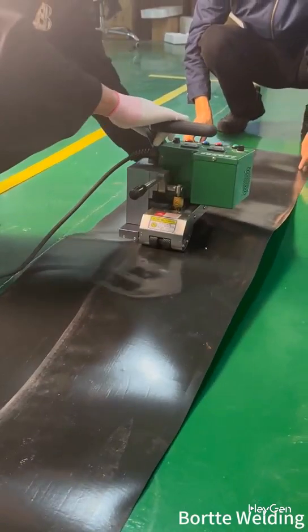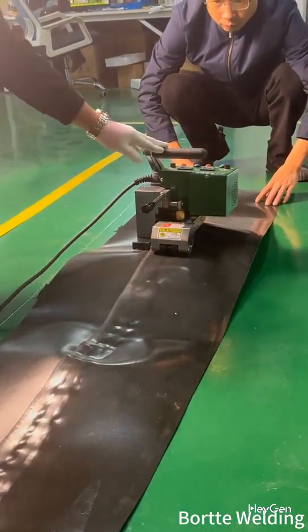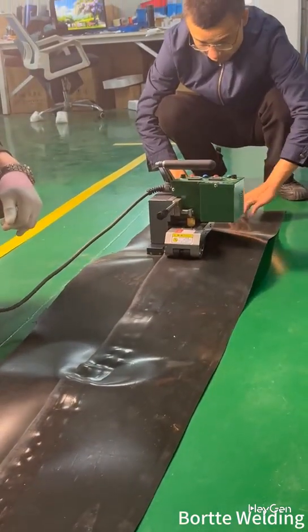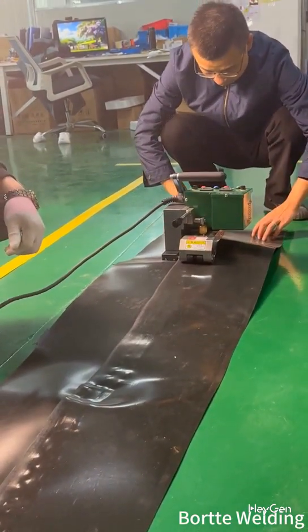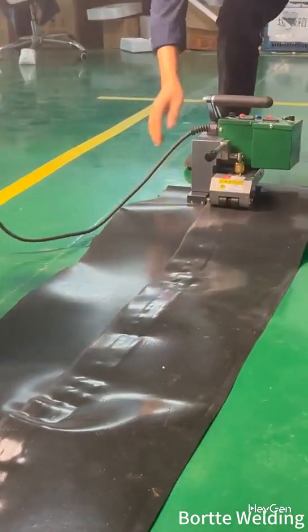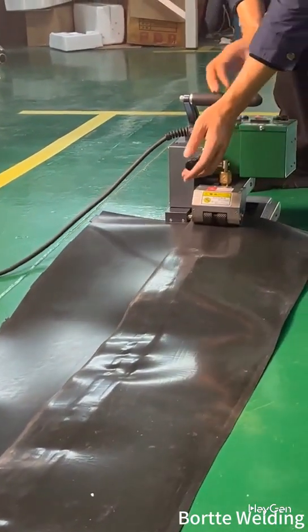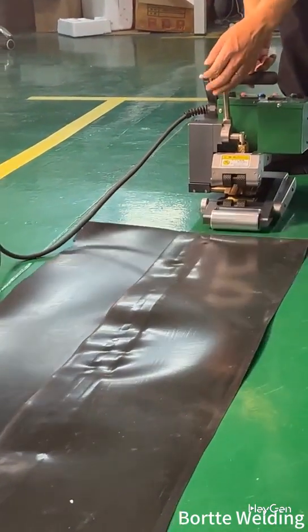When you feel the machine is deviating, it may need to be corrected. When the machine is finished, the pressure rod must be lifted immediately to avoid overheating.